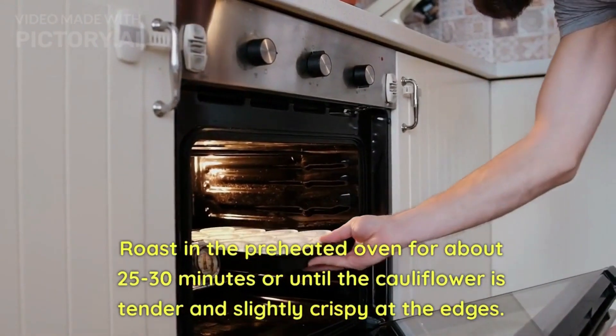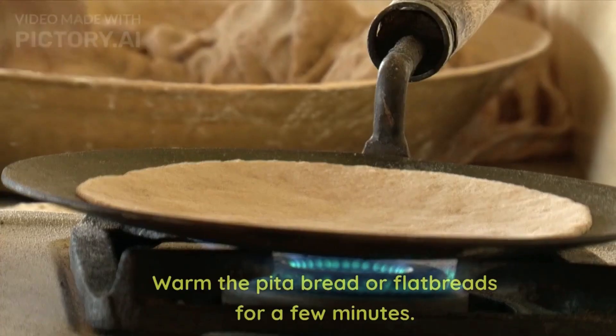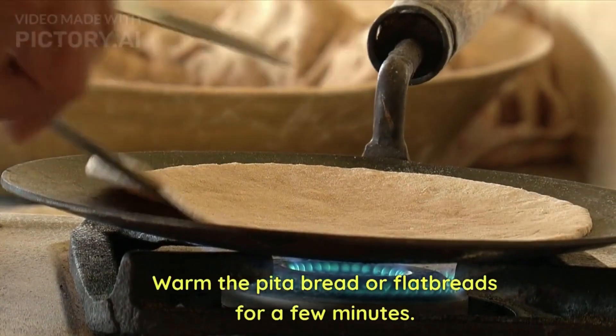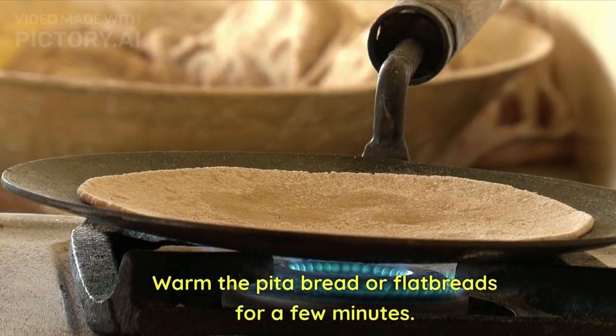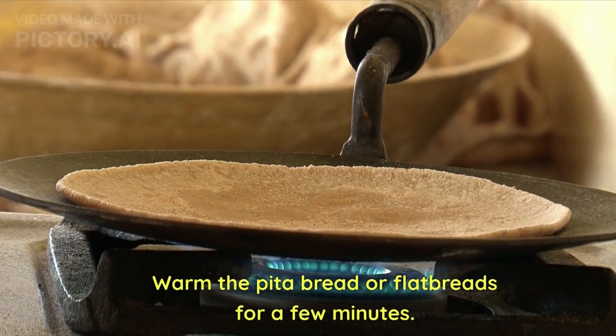Roast in the preheated oven for about 25 to 30 minutes, or until the cauliflower is tender and slightly crispy at the edges. Warm the rotis in an oven for a few minutes — you can even warm the rotis on a tawa; it is completely optional.